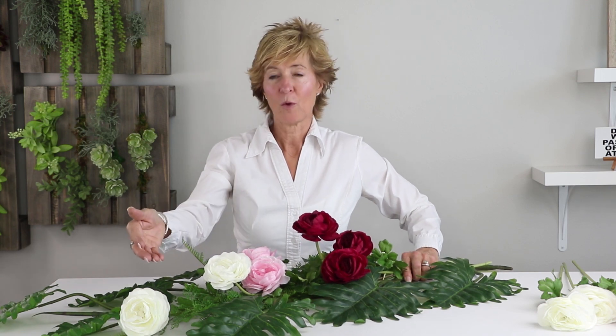So you can see the combination with brinoculus, the fern, along with the phyllo branch — a beautiful combination of using the traditional with the tropical.